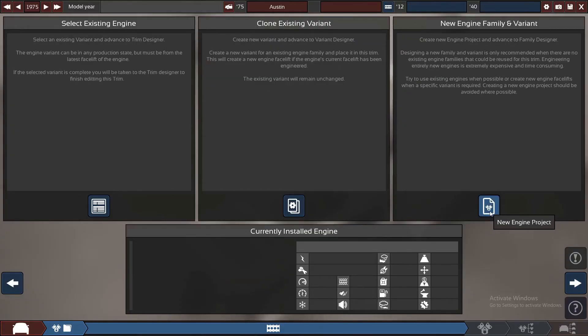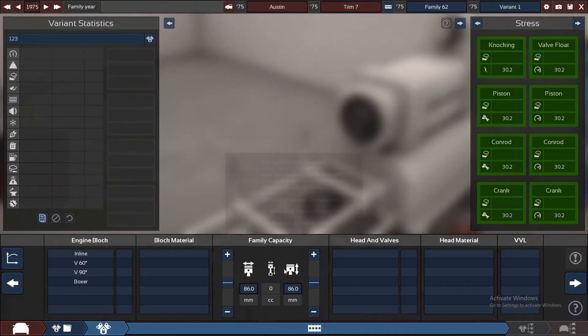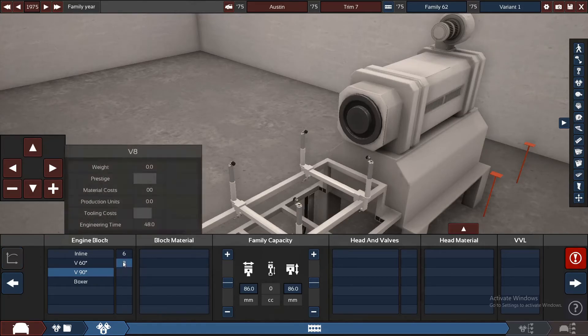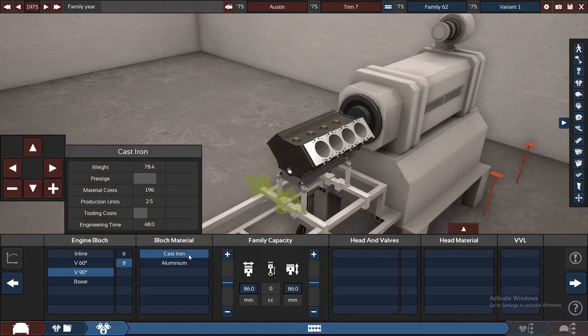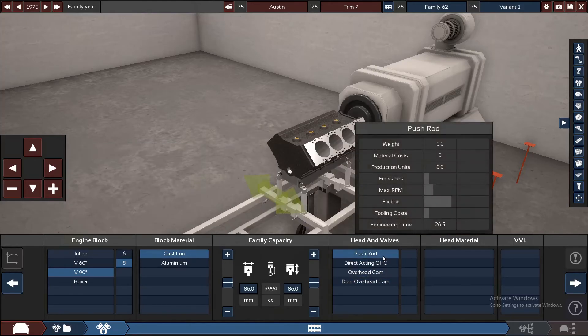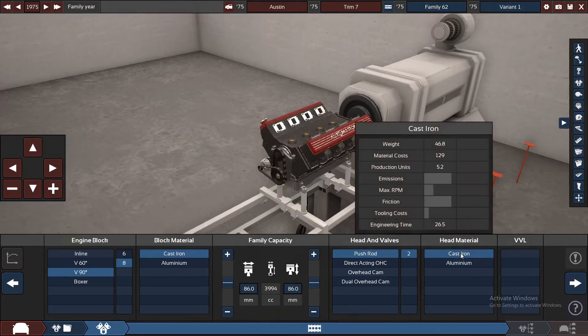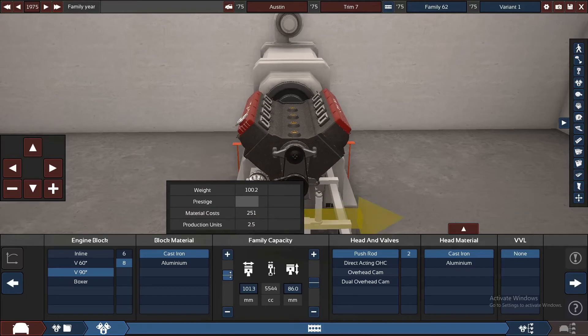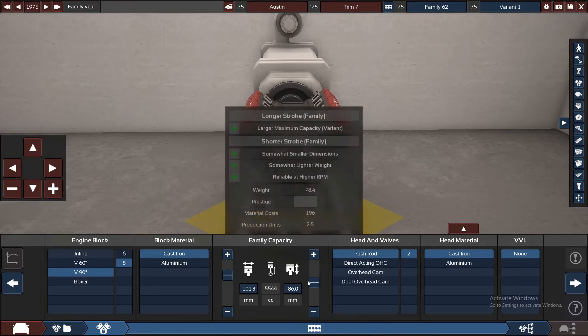Plenty of power, they just couldn't use it. For the new engine we're going to be building something similar to an LS engine. For those who don't know cars, they basically have cast iron and push rods. We'll stick with the cast iron head. For the displacement we're going to be pushing up to roughly 5.6 to 5.8 litres.